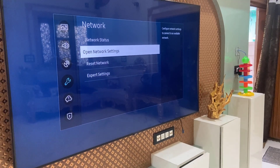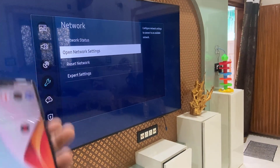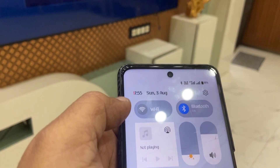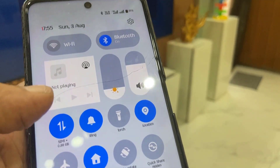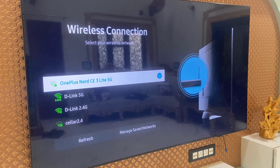If you face any problem like the hotspot not connecting or not getting internet on your TV, go to your phone and turn off the Wi-Fi, then turn on mobile data. The hotspot usually runs on mobile data, not on Wi-Fi.